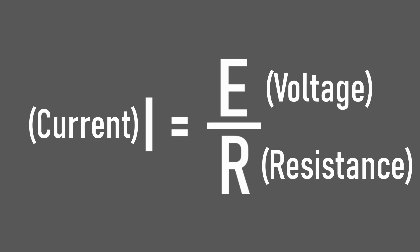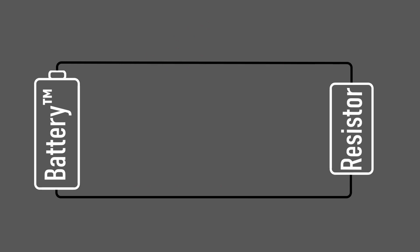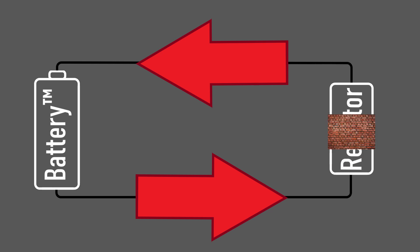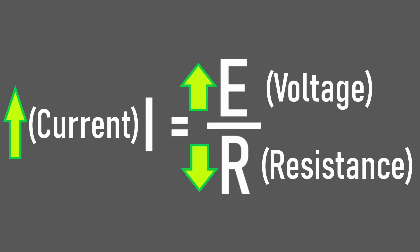I've loosely covered what current is, but voltage and resistance I haven't touched on at all. Basically, voltage is the pressure or force trying to push electrons through the wire — the higher the voltage, the larger this pressure is. Resistance is the opposition to this pressure. Current is the flow of electrons. Increasing the pressure for electrons to flow, or decreasing the resistance against those electrons, will increase the flow of electrons. So either decreasing the resistance of our circuit or increasing the voltage will increase the current.